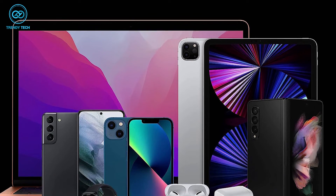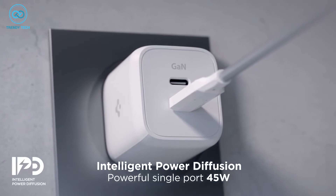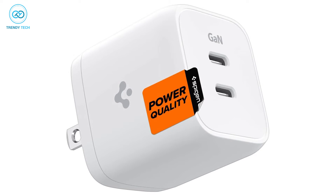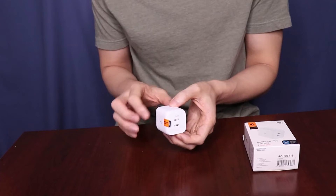Also, it's compatible with almost every smartphone in the market, and thanks to the dual port, you can charge multiple devices simultaneously. To sum up, the Spigen Arc Station Pro is a very capable charger that can charge multiple devices, and all that comes in a pocketable cube.